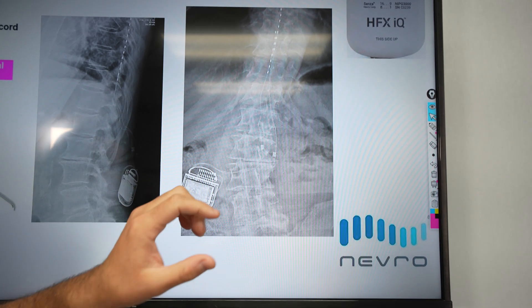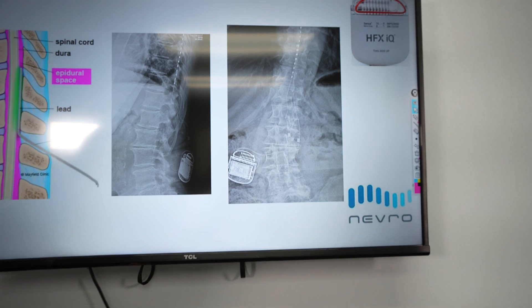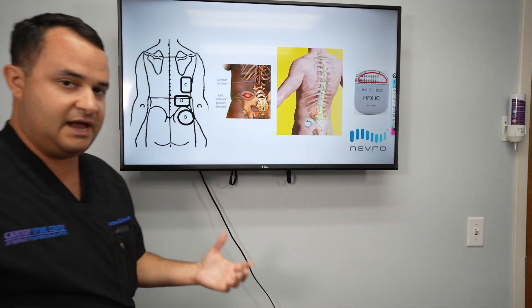Usually we put two leads in there and stagger them really nicely to get coverage all the way from T8 down to T12.